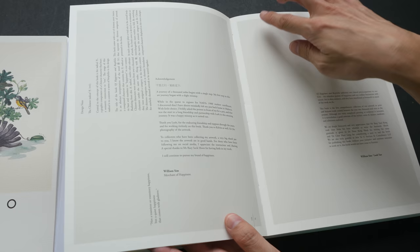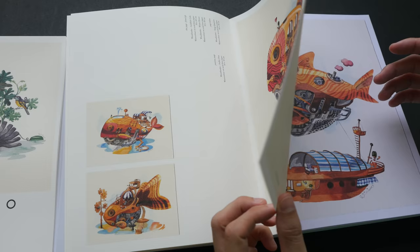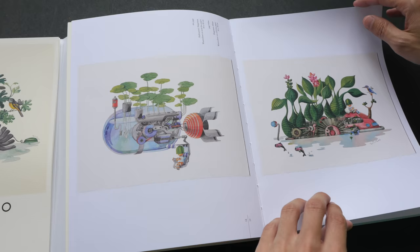It's quite thick. This is a matte surface and you can see that the paper is actually off-white compared to white paper, and the colors reproduce really well on this paper. This book is actually a mix of different colored papers — the off-white and the white — so now we have the white paper.